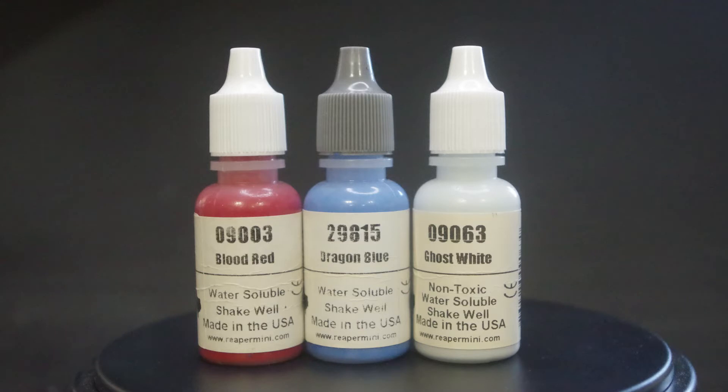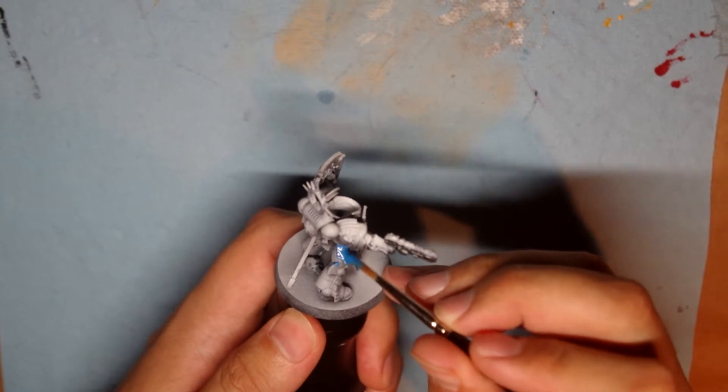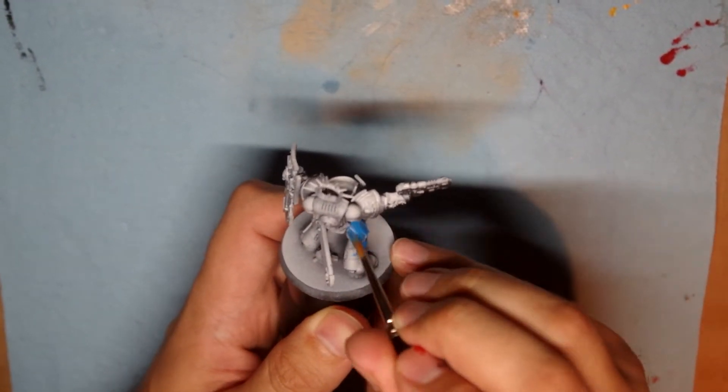With all that said, let's get started. For the base coat of Captain America I'm using Blood Red, Dragon Blue, and Ghost White from Reaper Miniatures. One of the things I like about base coating is that you can be a little bit messy.